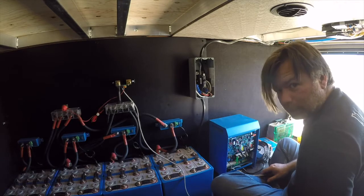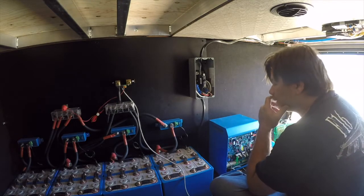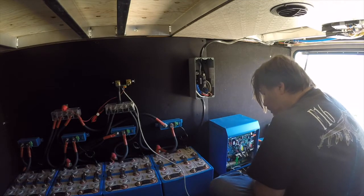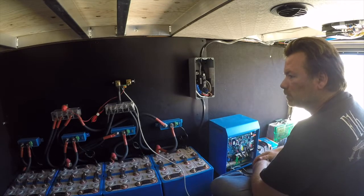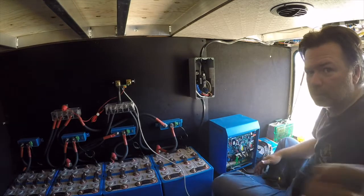What's left: we need to hook up the battery cables to the Victron, and then the monitor for the Victron also needs to be hooked up. So let's grab those battery cables — gotta put the ends on them too — I'll be back.